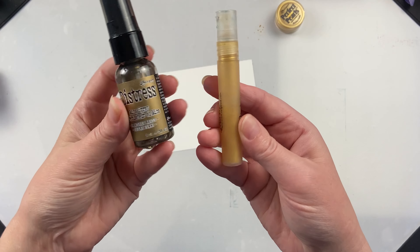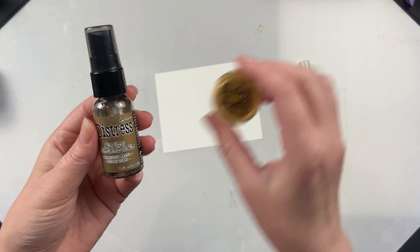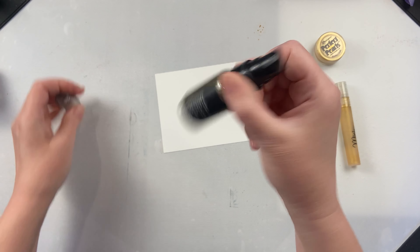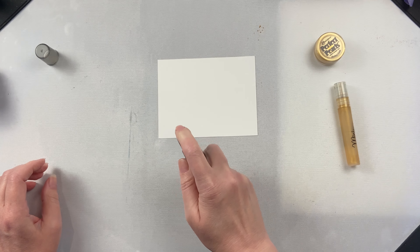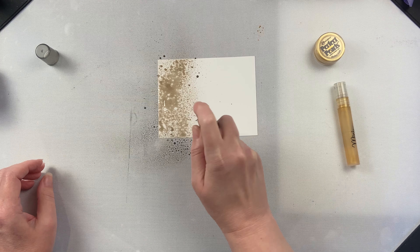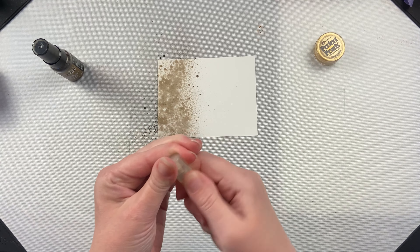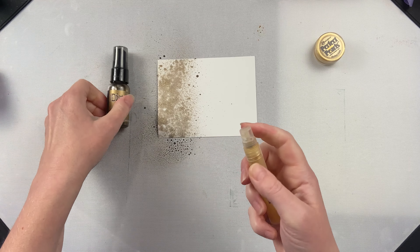I love adding shimmer to my card making projects, and often I'll make it with perfect pearls, mini mister, and water. I thought it would be interesting to compare that with the distress mica spray. Right off the bat, there is a color difference, but we're not going to focus on that. The mica spray comes pre-made in a bottle with a little metal ball inside, so you have to shake it to redistribute the mica powder. You have to do the same with perfect pearls and water — if it has sat for a while, it will settle, so you'll want to mix it together.